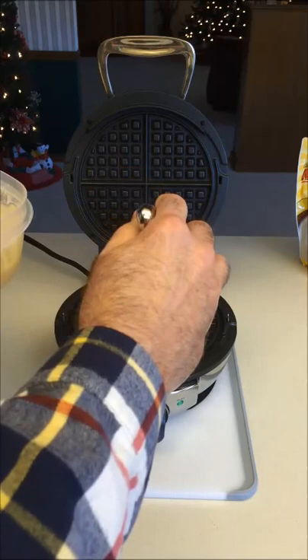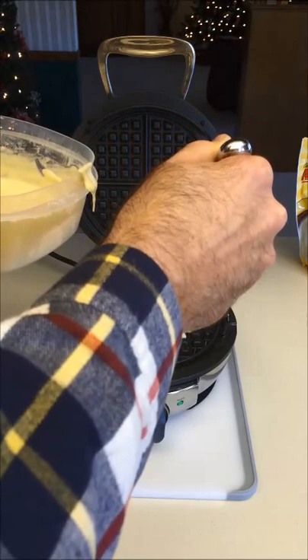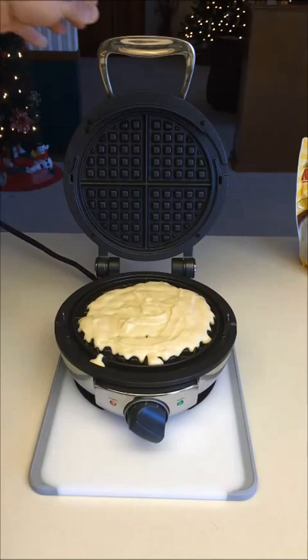I'm pouring the waffle batter onto the iron in a little circular motion in the center, then adding some to the outside as well. I'm trying to keep it a little bit in the middle so it has room to expand when it starts to cook.